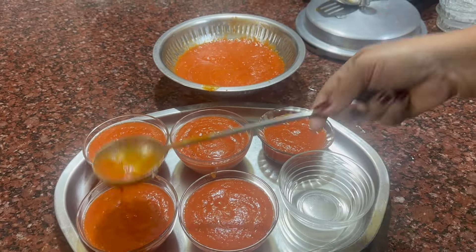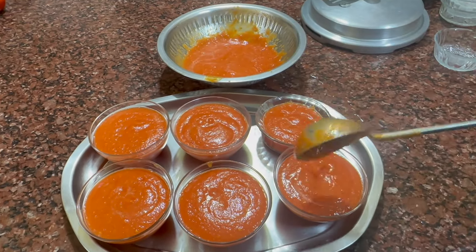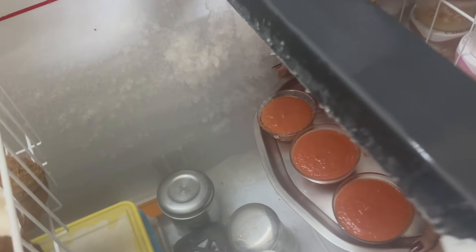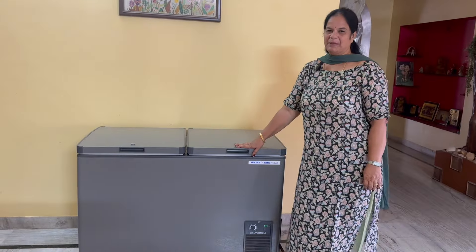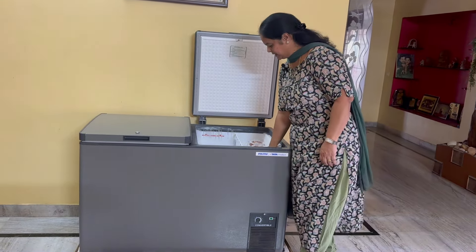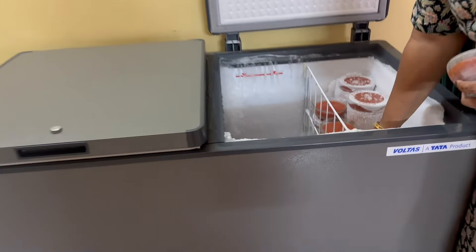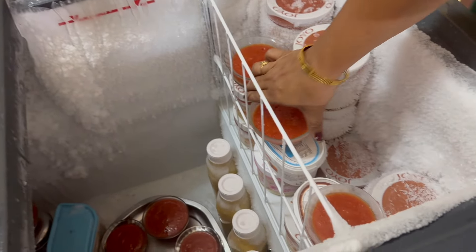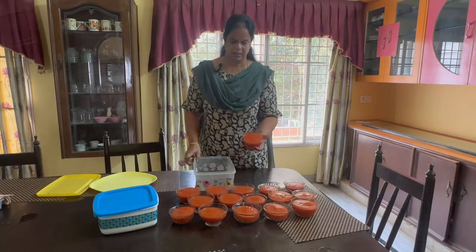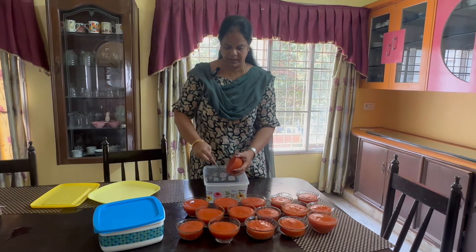I'm going to cook the tomatoes — let's mix it in. It's enough for about 5 to 6 minutes. If you don't have extra water, I am going to put it in and mix it.